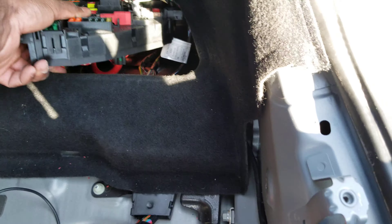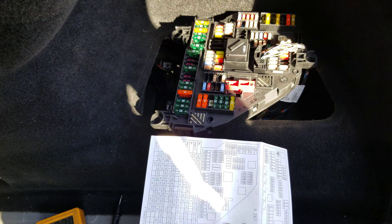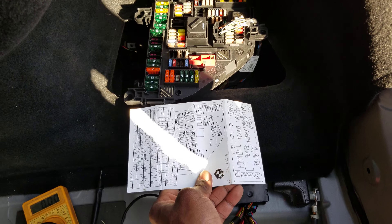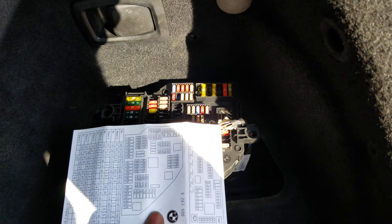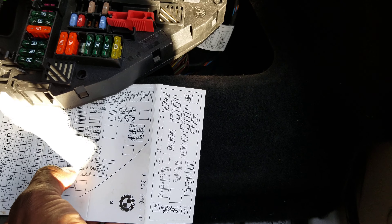We can take it out. This is the diagram of it here, and this is the diagram of the fuse box. Look at the video and look at the paper — these lines of fuses right here correspond to their positions on the diagram.